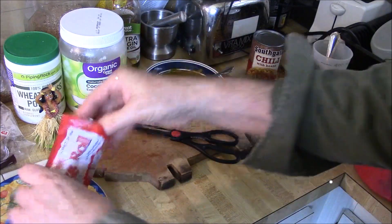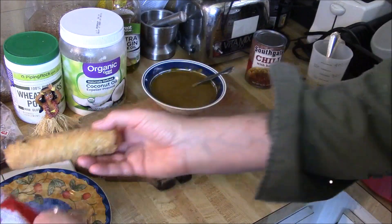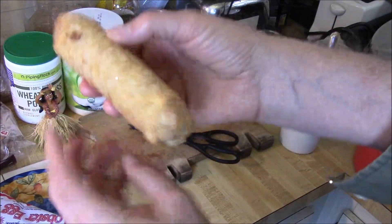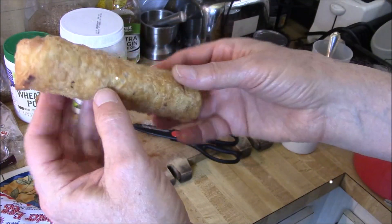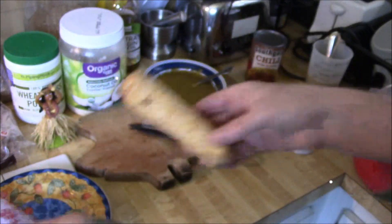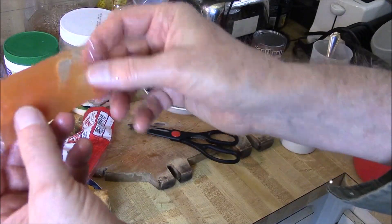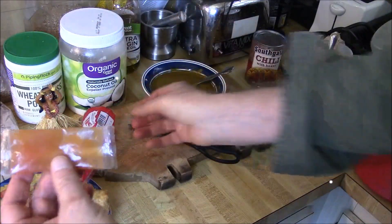You don't have to put this in the microwave — you can also cook it on the stove. So it doesn't look bad. And there's the packet of sauce, the lobster sauce.